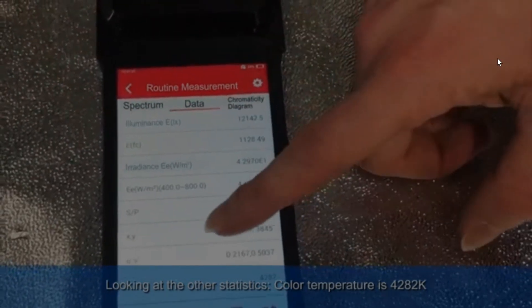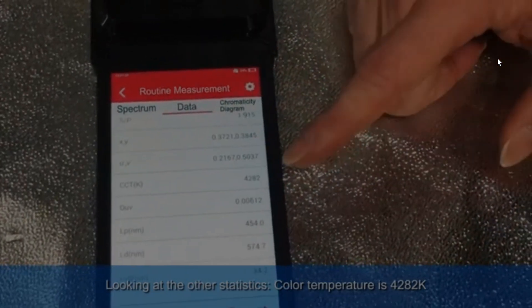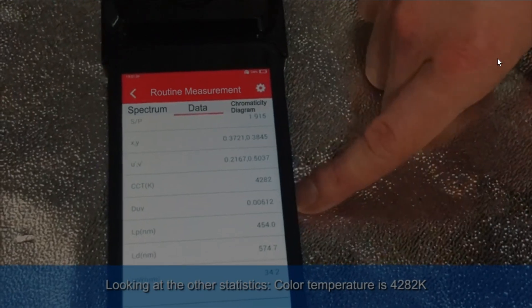But technically this bulb should not be considered a full spectrum bulb in my opinion, since it does not emit wavelengths in the ultraviolet, far red, and infrared ranges.